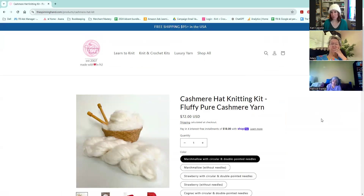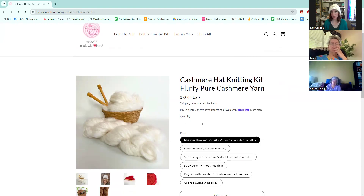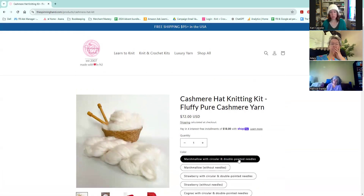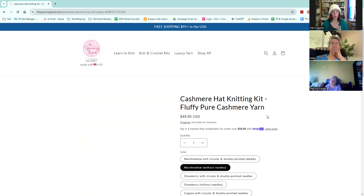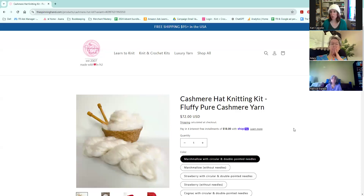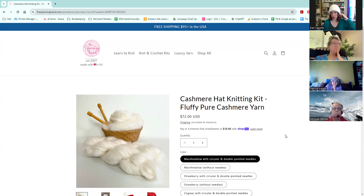For those of you who have subscribed to my email list, you will have seen this used to be a free pattern when you purchase the hat or the cashmere yarn. Now you have the option to purchase with the circular and the double pointed needles or without the needles — it's the same price as it used to be, just for the yarn and the pattern. This pattern requires size 15 circular needles and size 15 double pointed needles. The yarn is this gorgeous 100% cashmere, milled in Italy and wound by hand in our studios in New Jersey.